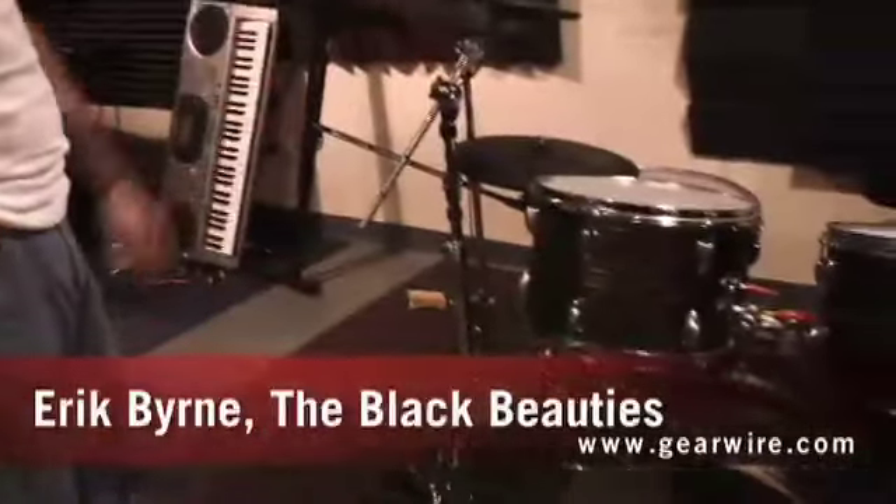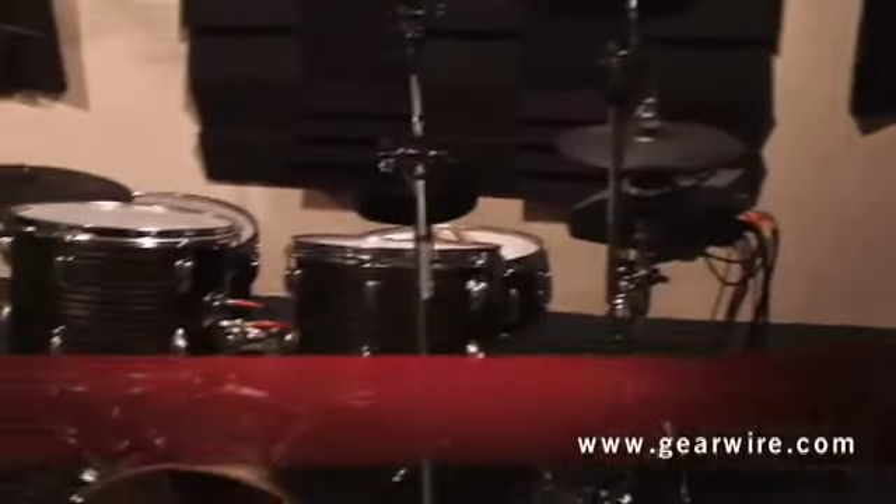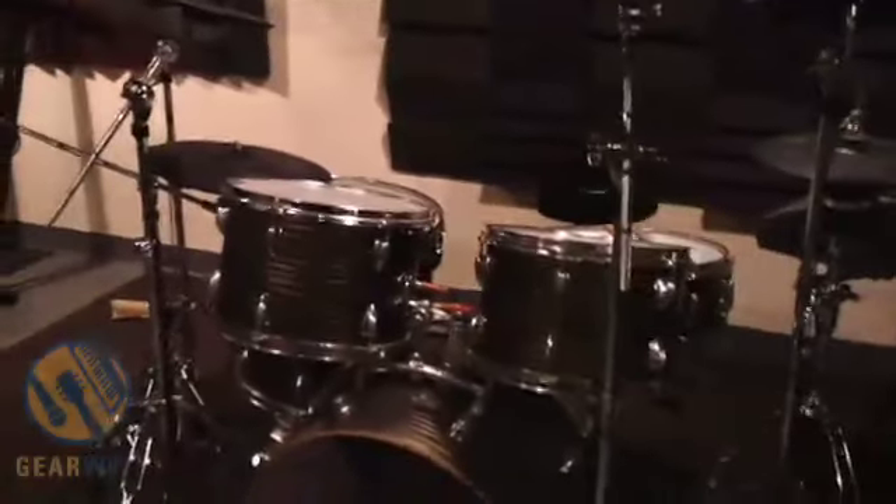This is an acoustic kit — a cheap Japanese kit made sometime in the 60s. I'm not sure of the brand name; it might be a Revere. They had a ton of different brand names, but they're all basically made by Pearl or Tama.